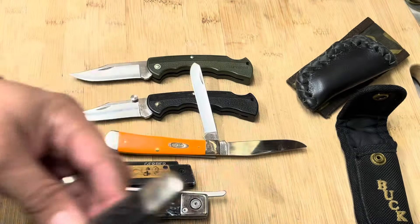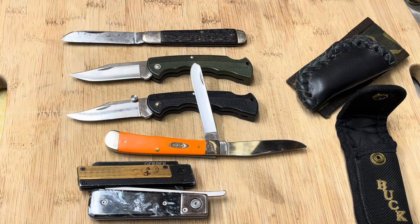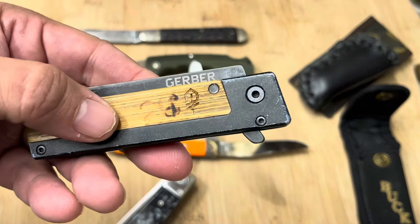I've actually had this for like a year and never got around to showing it to you guys. I'm going to put a better edge on it. Somebody tried to put their initials here — burned them in. This is a Gerber Quadrant.